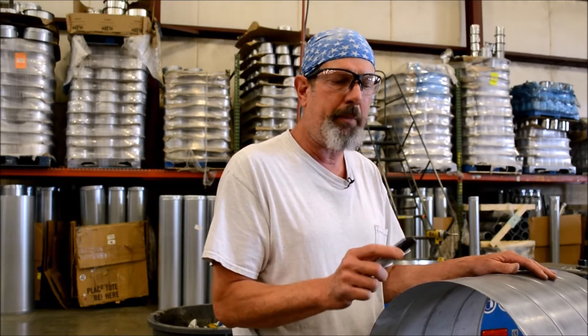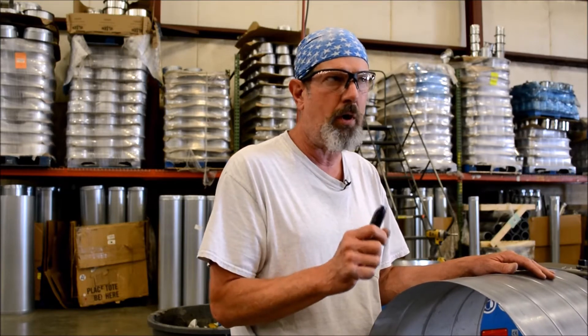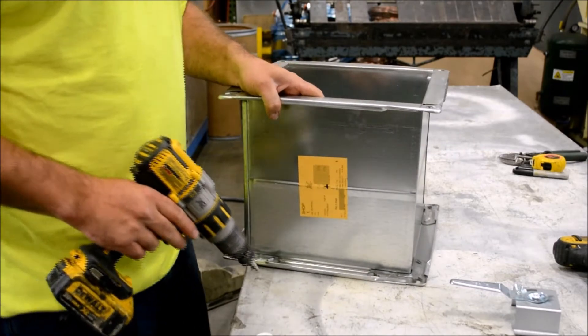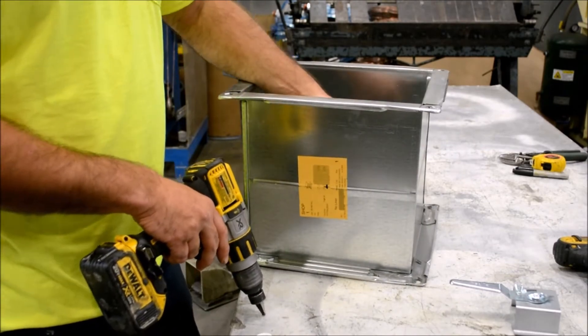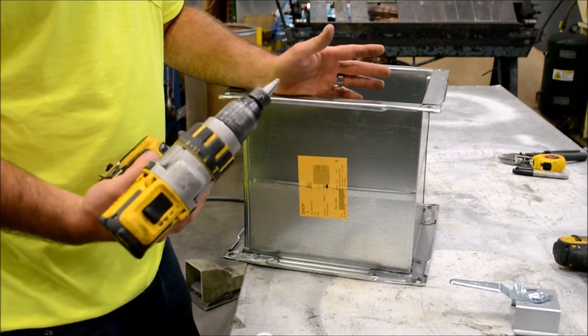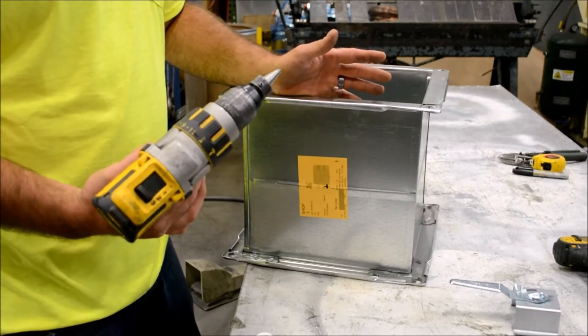Today we're going to show you how to install our single wall damper blades into a piece of single wall duct. We're going to drill a 5⅛ inch hole at our intersection point for center line. We just use a standard step bit and then we have adapters made.